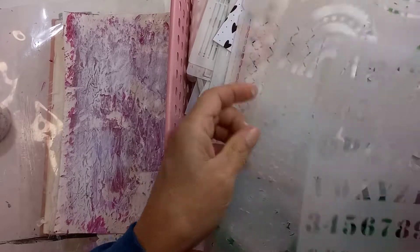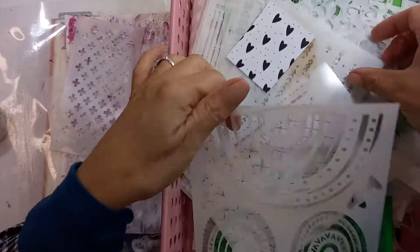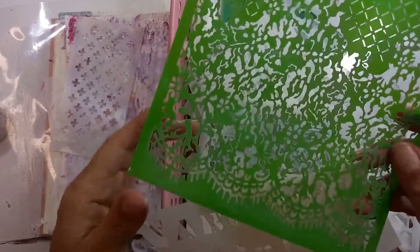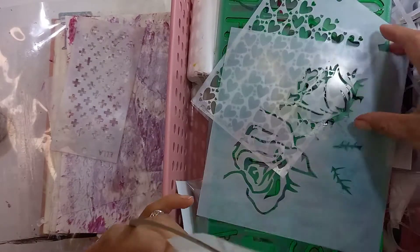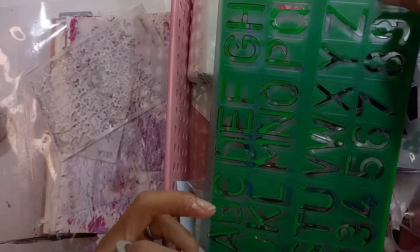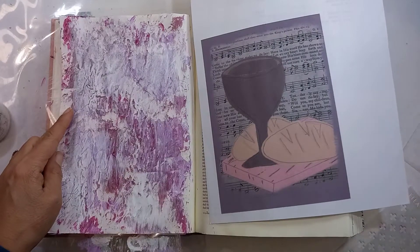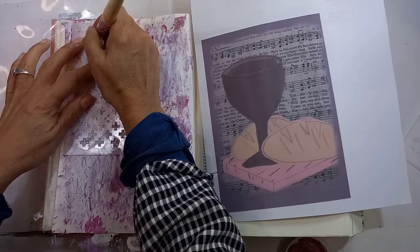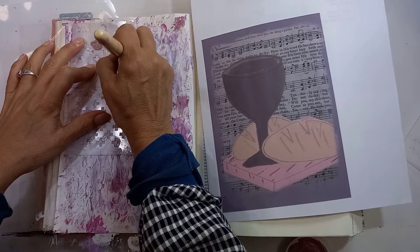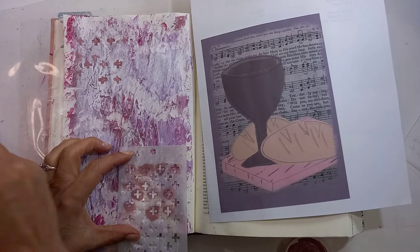I've got my stencils out here. Stars maybe. Crosses — that's always a good one. I'll try to use some different ones that I don't often use. Obviously this beautiful lace one, but it's very fine and sometimes with paint it doesn't work very well. Hearts. Let's try crosses seeing that we are working with Easter. I put a very little amount of paint on my brush and then I'm just going to go through it — crosses. I won't say it's brilliant, but at least we get some of this color in.